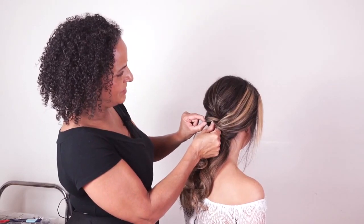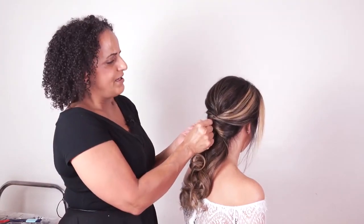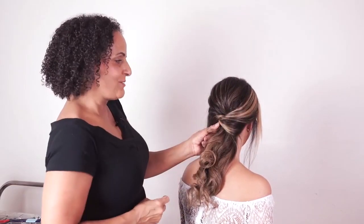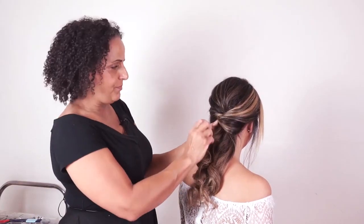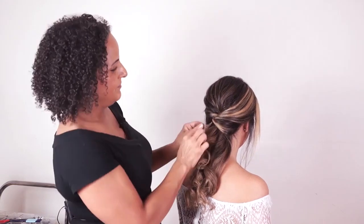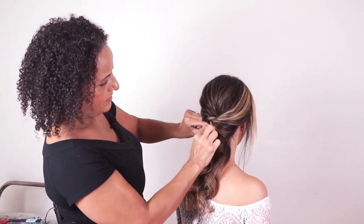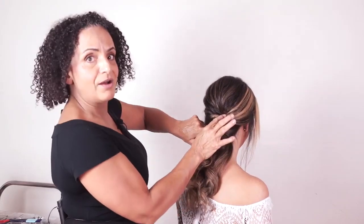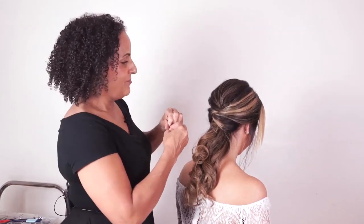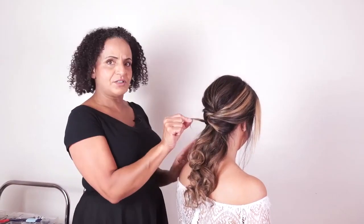I might just pull that out a little bit. If you like the simplicity of just one sweep, you could bring all this section back in one big twist. But these sections at the side are a little bit shorter here. If your client has layers cut into her hair, you might not be able to get all the hair all the way to the back — you might stop just halfway. We do have tutorials showing you how to work with side sections when they're a little bit short.